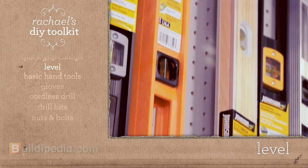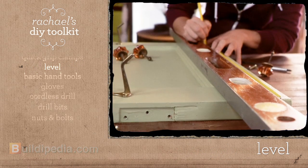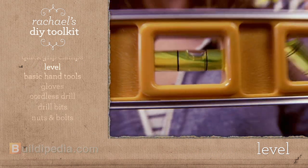A level is a must-have. I use my level when I hang art and photos, and it's great for any woodworking project.